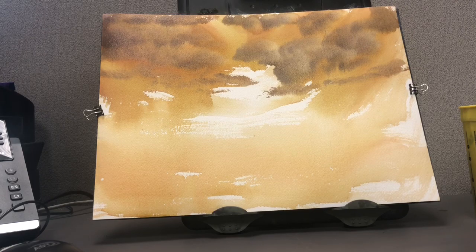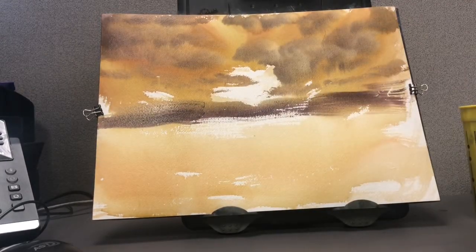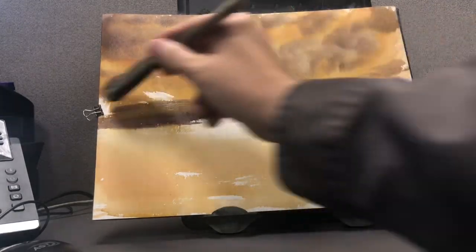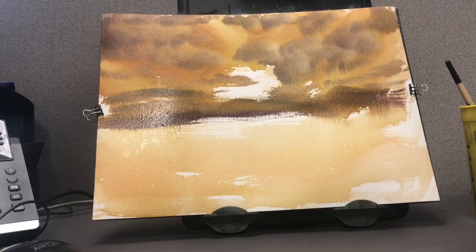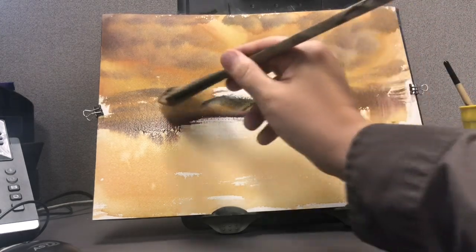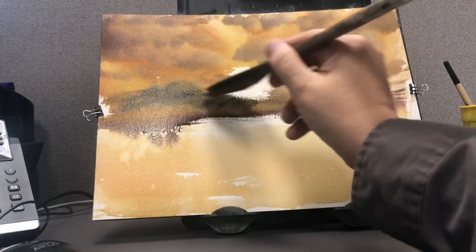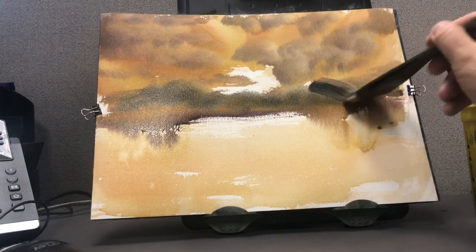That purple cloud has a nice contrast to the orange background. I'm using the same colors — the cloud colors from the brush — and just creating some mountains, some hills. Being very careful not to cut off too much of the light areas above and below. Gave it a little spray just to keep things wet. Now coming in with some heavier, stronger colors — the same colors as the cloud, just darker now — defining these background hills.